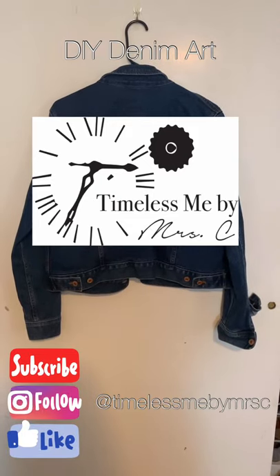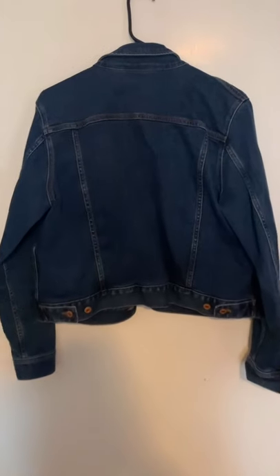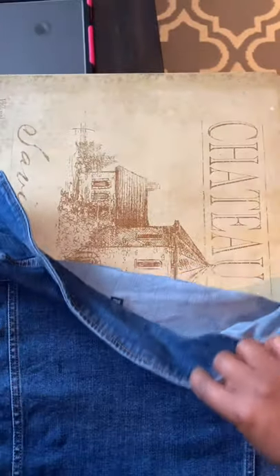Hello again, welcome to Timeless Me by Mrs. C. Today we're going to be looking at a DIY denim jacket. I got this jacket from J.Crew — I believe it was on sale — so I've had it for a while, but I wanted to do something different with it.